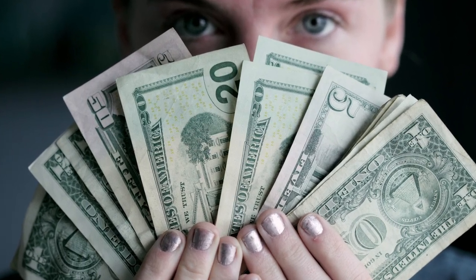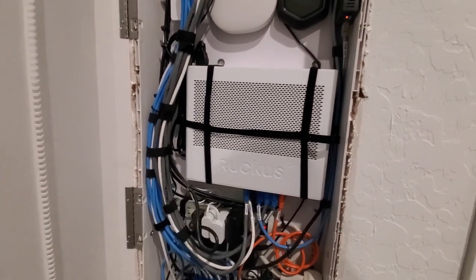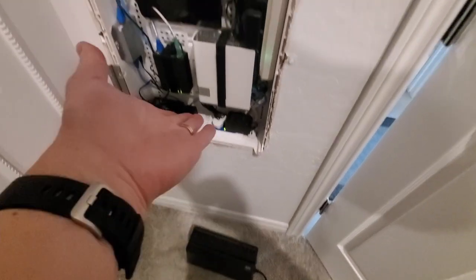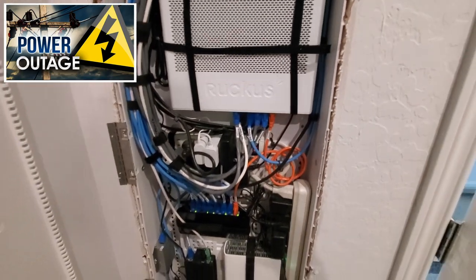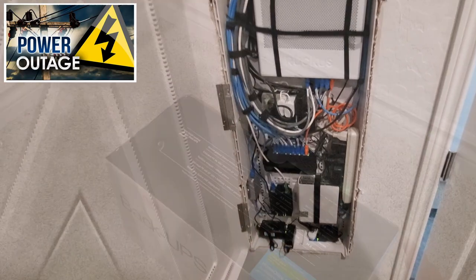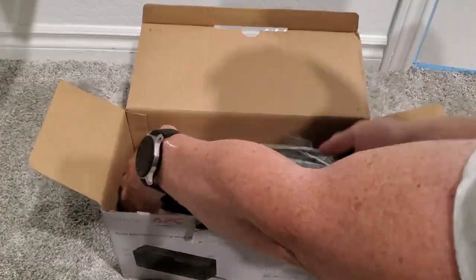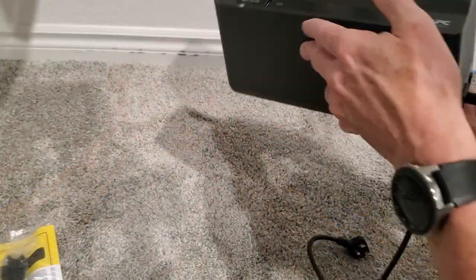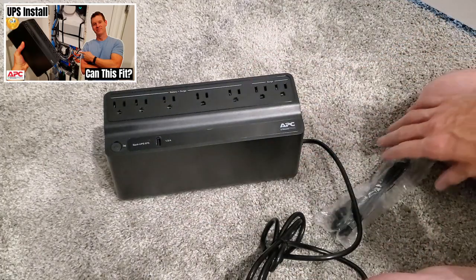Reason number four: you do not have backup power for your network. This is probably the most important reason why your home network needs some serious help. If and when there's a power interruption and you do not have a backup power supply, your network is down. Losing your network will affect the entire house and you'll most likely have some angry kids.